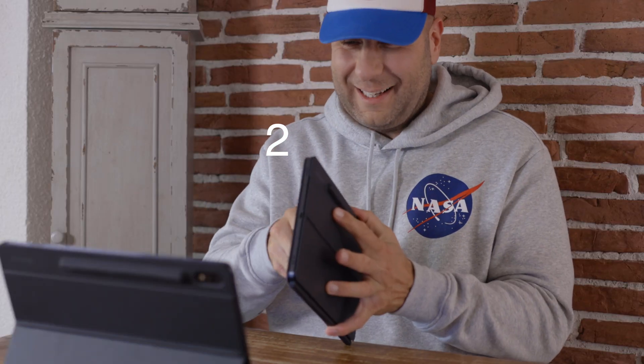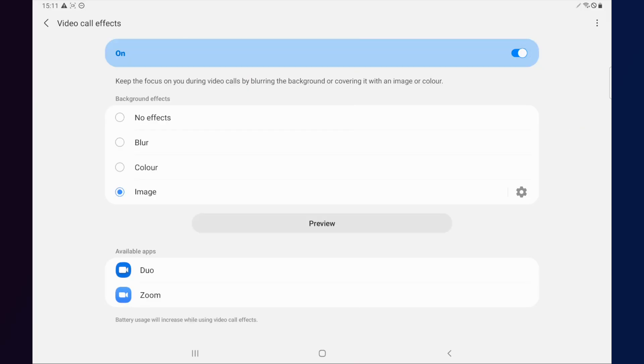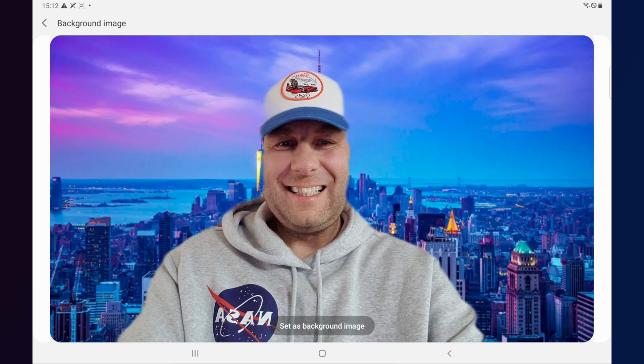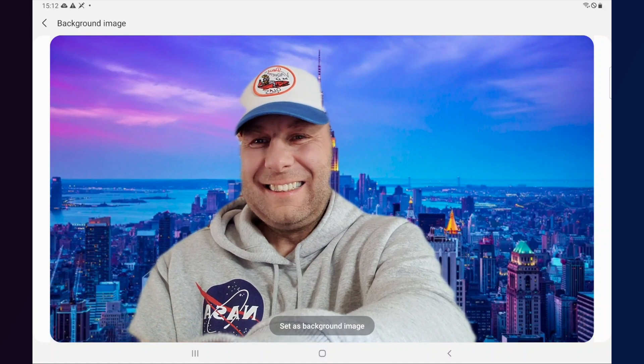Number two: your Tab S7 now supports background effects during a video call. It is so important these days — we all know this feature saves us from tidying up our background during a video call. You simply go to settings, turn on video call effects, and you can see the choices available. However, in order to change your virtual background, you will have to go to settings every single time and set it as a default background.